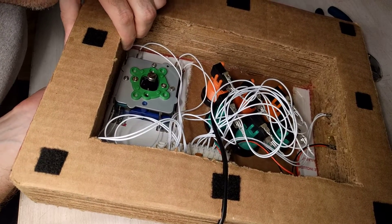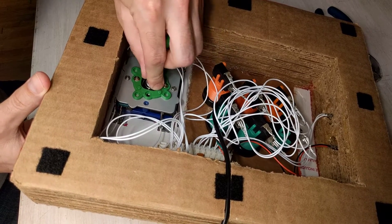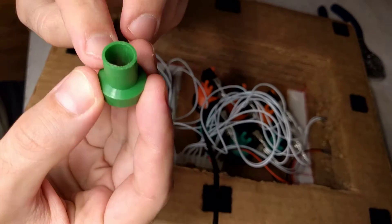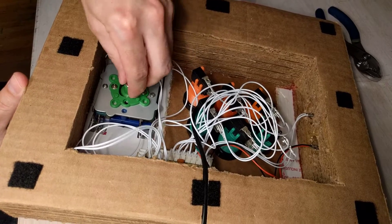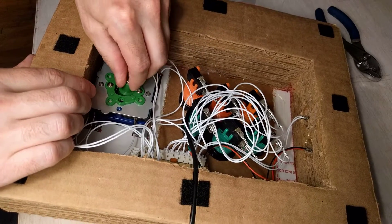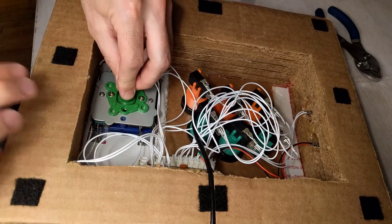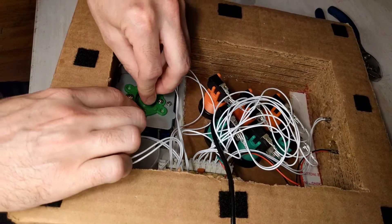Now take the spring and place it on here — very nice. Now take the green cylinder: the big piece goes over the spring to catch it, and you push it down and wiggle it until the large portion of the green cylinder is pushing on the micro switches. You can actually hear it — that is the green cylinder pushing on the leaf switches in here, making the joystick register movements.